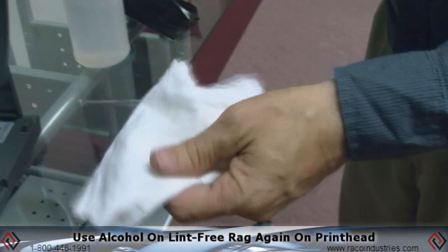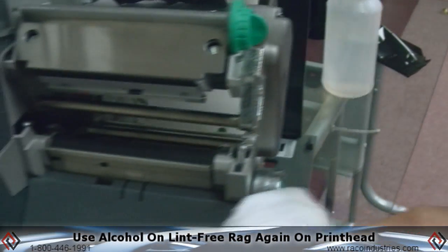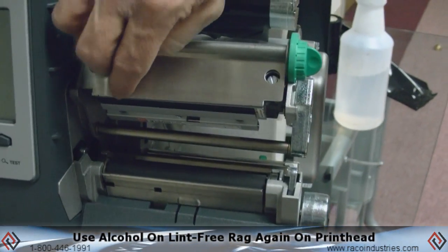Clean the printhead: use some alcohol on a lint-free rag and simply wipe across the printhead.